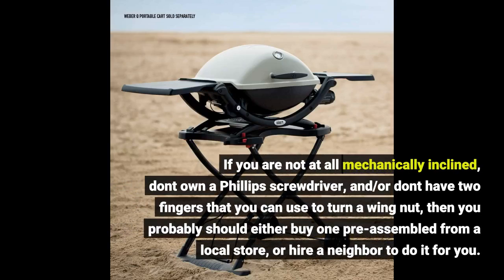If you are not at all mechanically inclined, don't own a Phillips screwdriver, and or don't have two fingers that you can use to turn a wingnut, then you probably should either buy one pre-assembled from a local store, or hire a neighbor to do it for you.